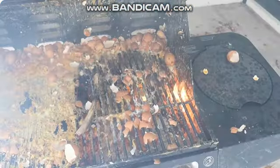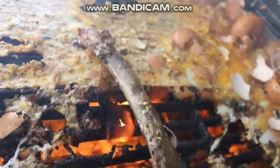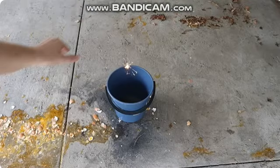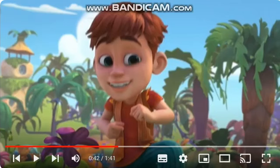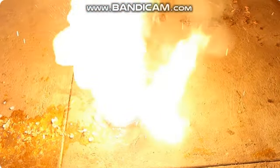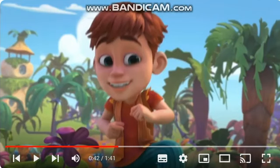Cook over medium heat and grill for five minutes. Then cook the tomahawk steak on low heat for three minutes, then turn off the heat.